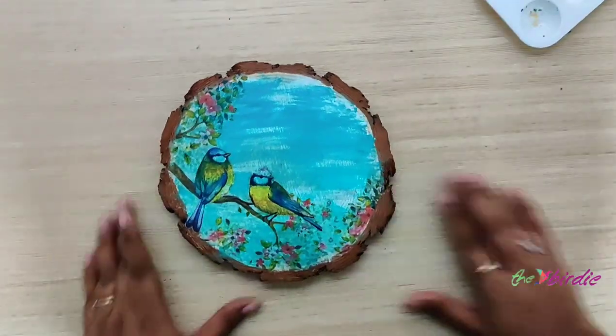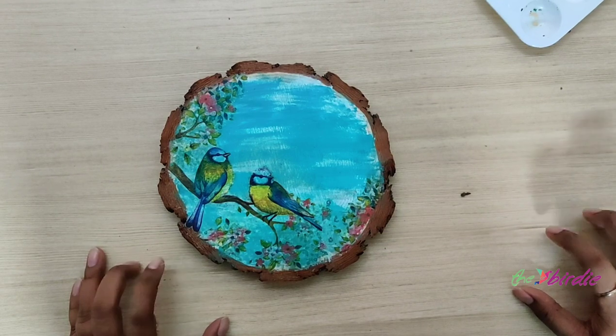I've gently taken off the extra edges and now we'll wait for it to dry.